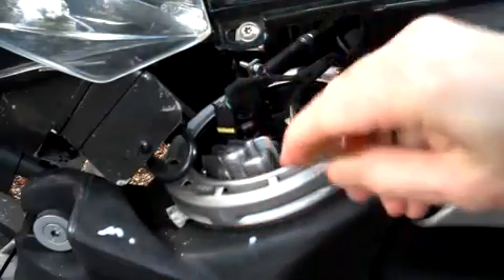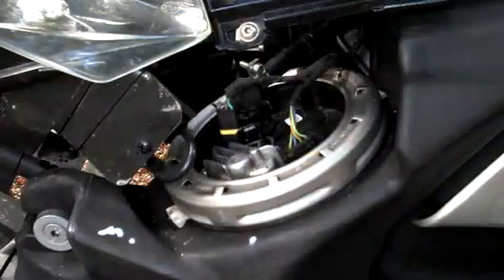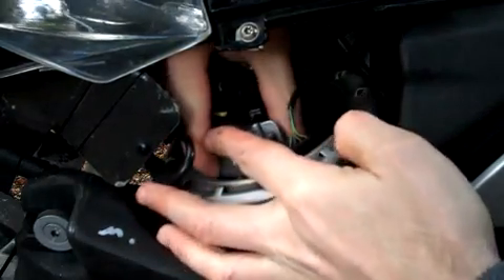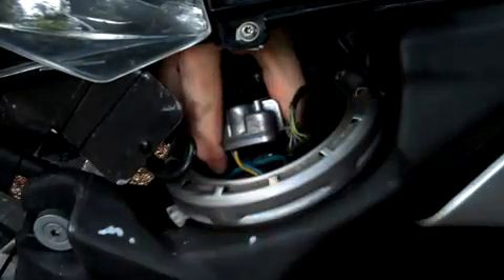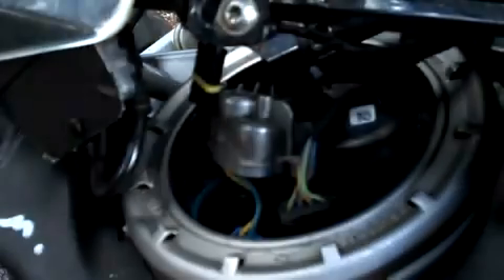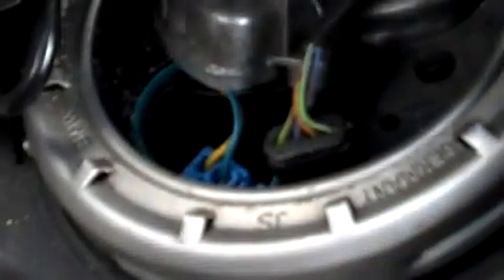Now with a small screwdriver, pry up the fuel pump controller. Look inside and you will see the blue connector connecting the controller to the fuel pump. Use your small screwdriver to squeeze the tabs on the connector to make it easy to remove.